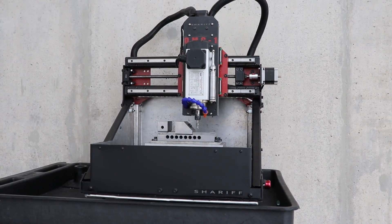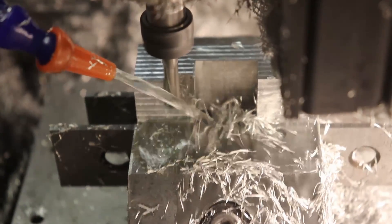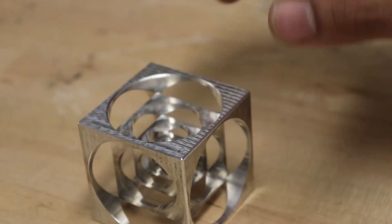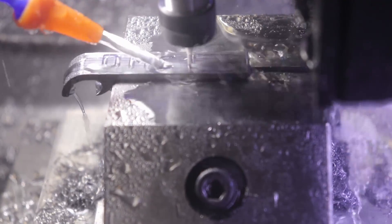Meet the DMC-1, a 3-axis desktop CNC machine made specifically to machine metal, making you incredible parts, whether they're aluminum, steel, or just about anything in between.